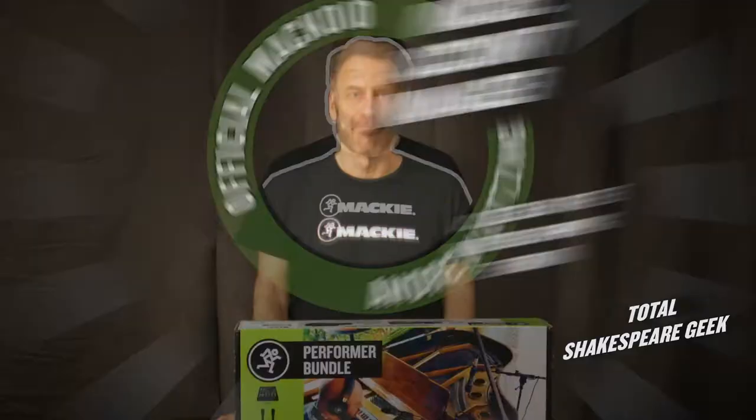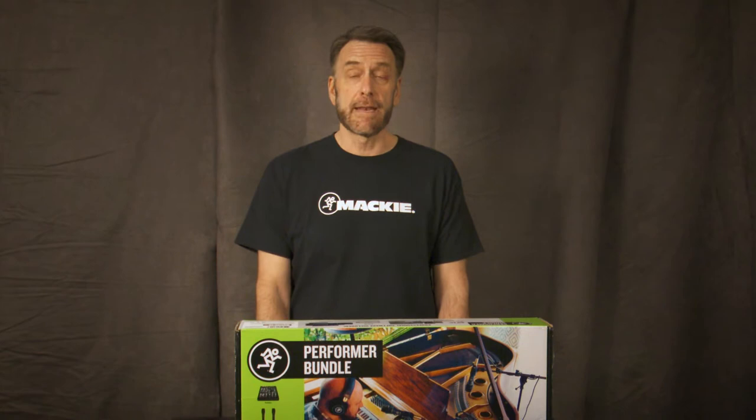Hi, I'm Andrew Ritzinger. Congratulations on your purchase of the new Mackie Performer Bundle. This handy kit has all the gear you need to sound great on stage, or to easily create your own recording straight into your own computer.